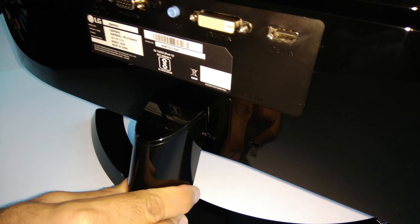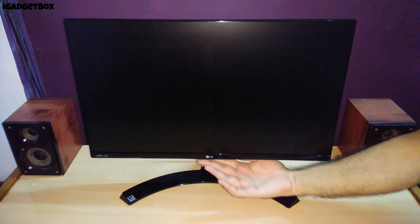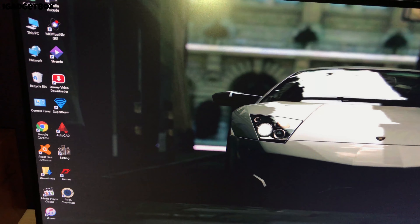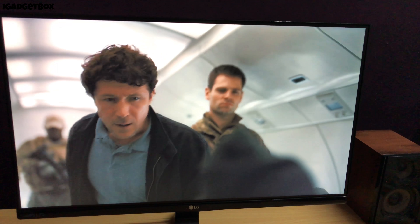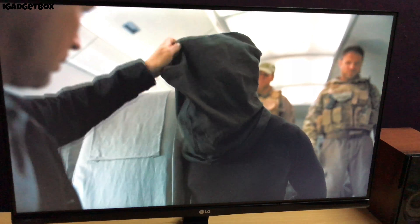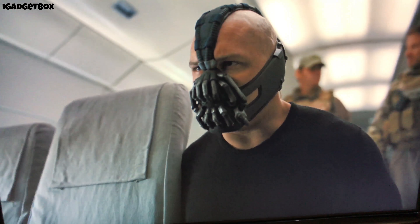You just need to push the monitor from the top to adjust the tilt. We got the joystick controls below the monitor screen, which you can press to turn on this monitor. The resolution of this monitor is perfect according to the display size, and the picture quality is excellent — you can't see the pixels even if you sit next to the monitor screen. Now the monitor screen is on, and you can clearly see how thin this monitor's bezels are.